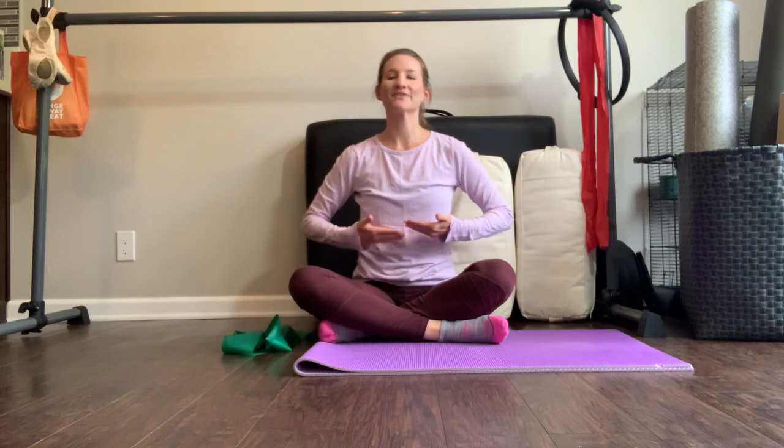In my last video I gave you a lot of information about the diaphragm and the psoas muscle — where they connect in the body and how stress and anxiety affect them, and how that physical manifestation of stress and anxiety happens in our body around these muscles. So today I'm going to actually show you a few exercises you can do to make that connection a little more functional, create some harmony between those two muscles.